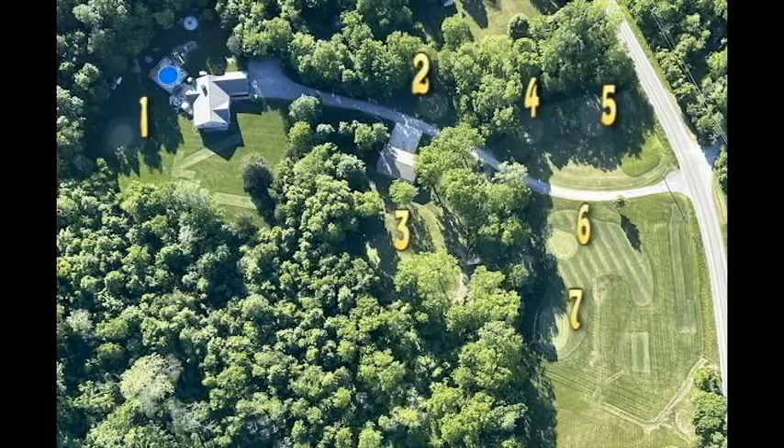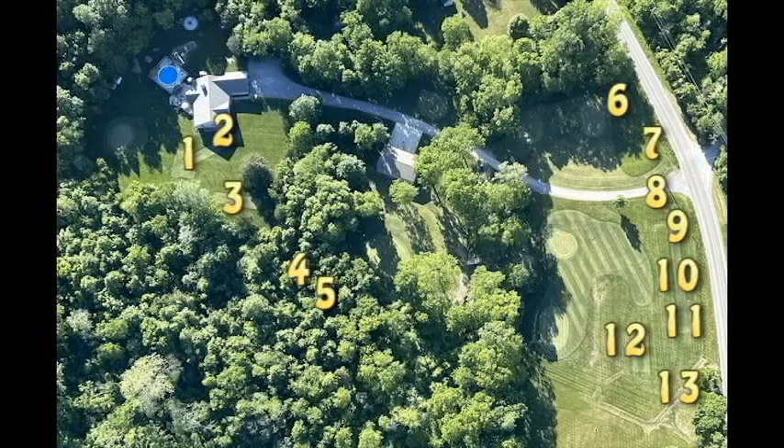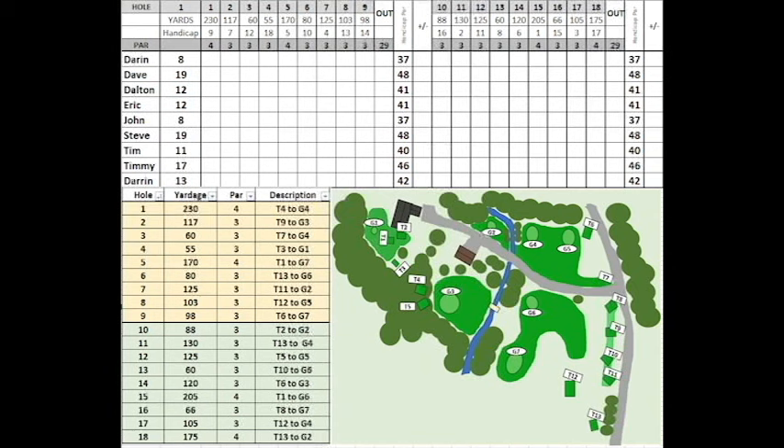Here's an aerial view. There are the seven greens labeled one through seven so you know which one you're going to. There are 13 tee boxes, again labeled one through 13 so you know where you're coming from. Here's a scorecard — 18 holes.